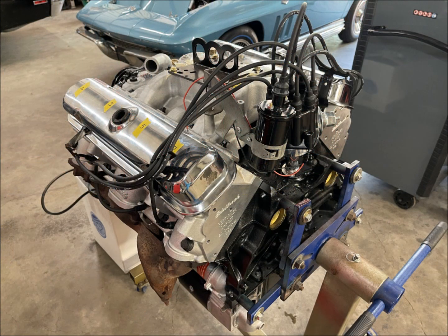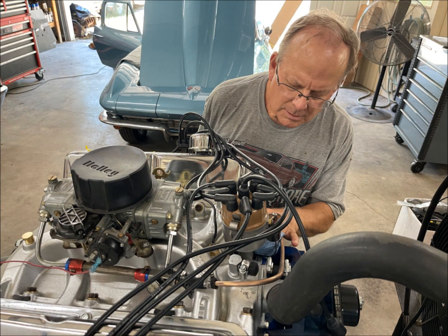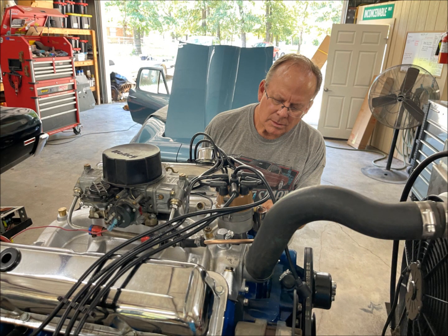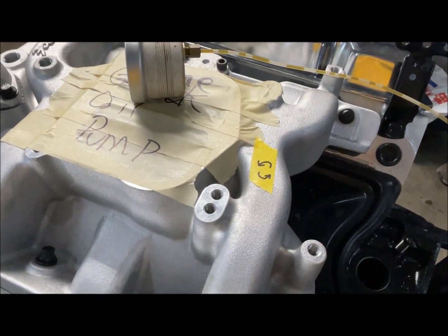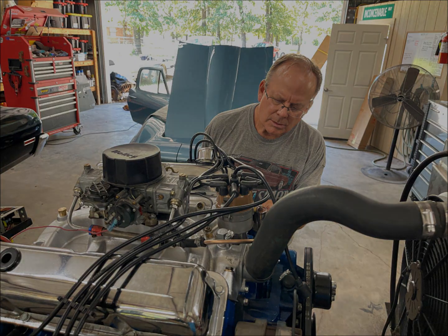The coil was mounted and installed, as well as the oil filter and carburetor — a four-barrel Edelbrock AVS-2. The fuel rails and lines were connected. The AVS-2 sports an electronic choke. Since the Pontiac operates in the opposite direction of Chevys and Fords, the plug wires and distributor were all double-checked in that regard.